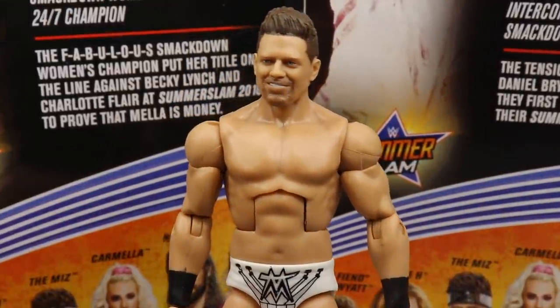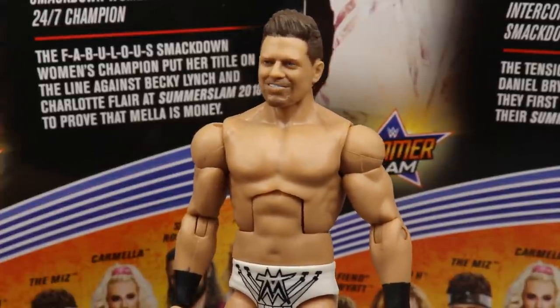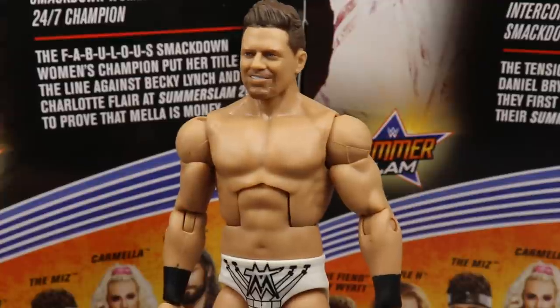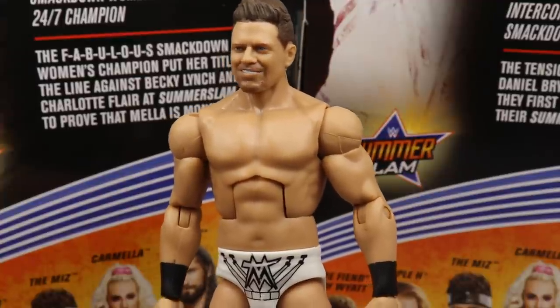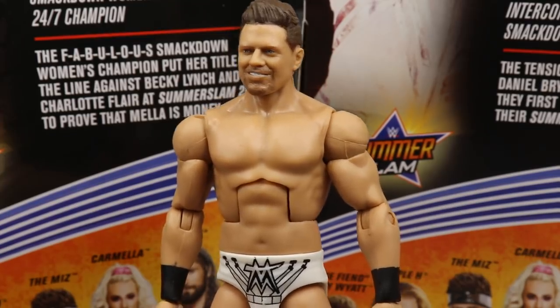If you missed out on all the other Miz figures or want an updated Miz and missed the Elite 69 — I don't know what he goes for nowadays, but they're pretty much the same. You're basing your choice between this and the Elite 69 on the attire.